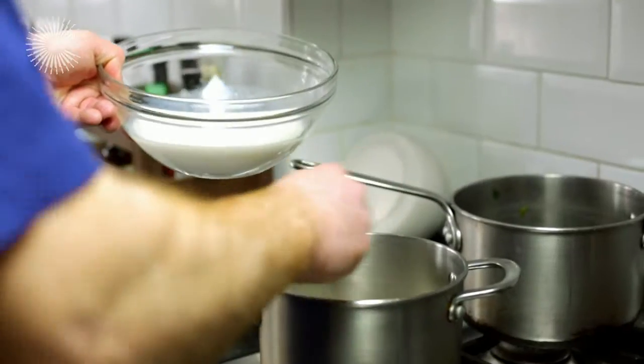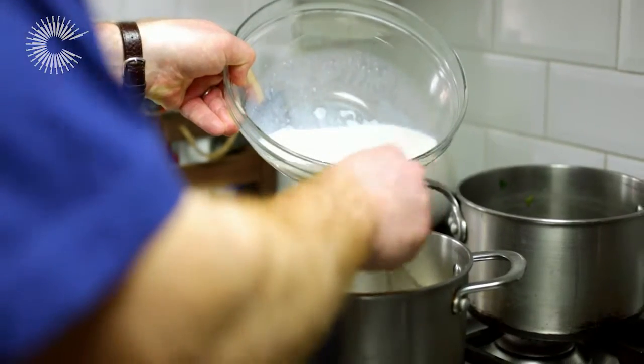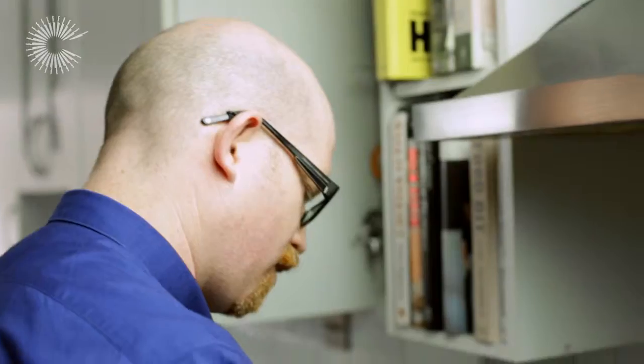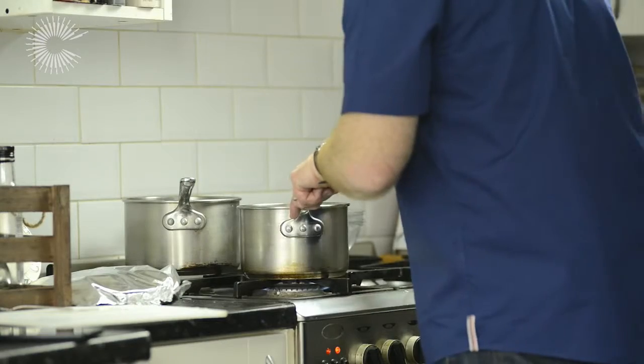That's a nice pale biscuit colour now, so I'm quite happy to just slowly pour the milk in, a little bit at a time. And there we have just a basic white sauce.